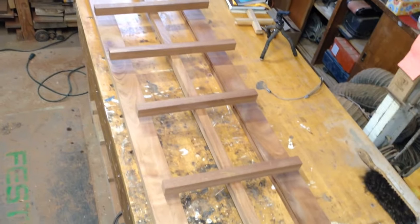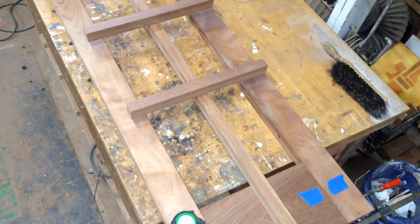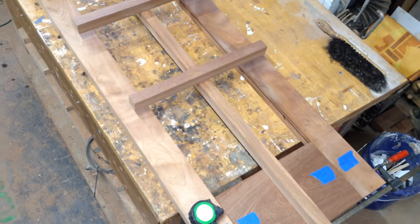Continuing on the French door series, I'm going to be working on the vertical and horizontal muttons, which people shorten to mutts, which I'll probably do in this video.